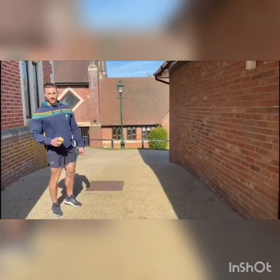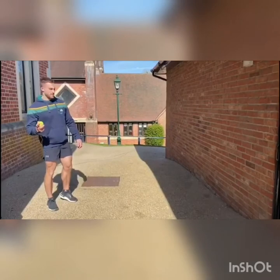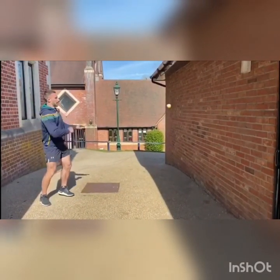Hey guys, here's my ideas for some hand-eye coordination. It involves a tennis ball and a wall. It's simple — throwing the ball at the floor, three rounds off the wall, and catching it.